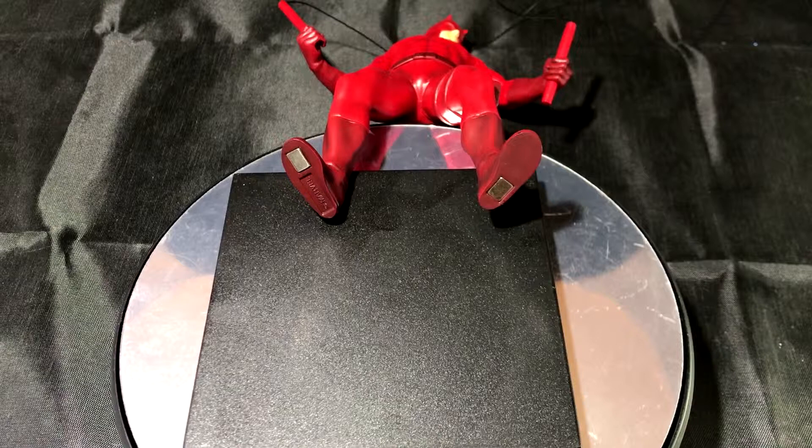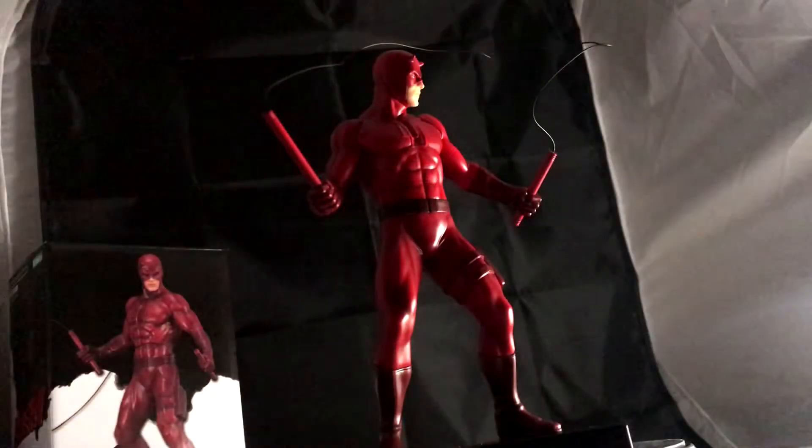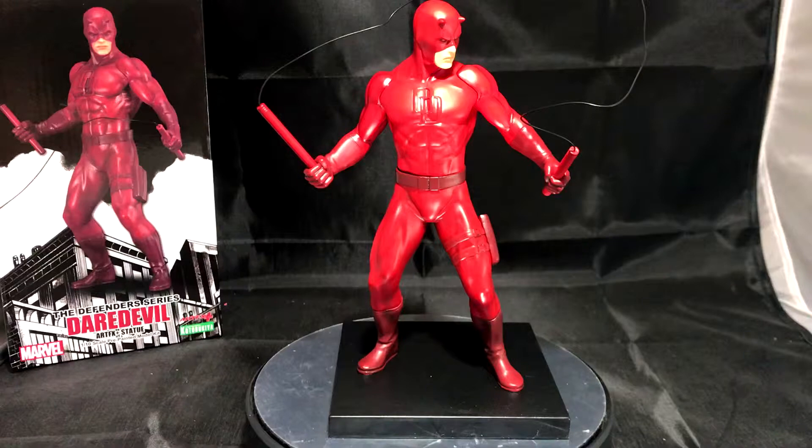You can also pose the statue on a refrigerator as such. Overall, this is an impressive take on the comic book character. He is highly detailed with striking depth and definition to his muscles. The striking red color certainly stands out and is incredible down to the last details with his boots, gloves, belts, holsters, and his DD logo on his chest.